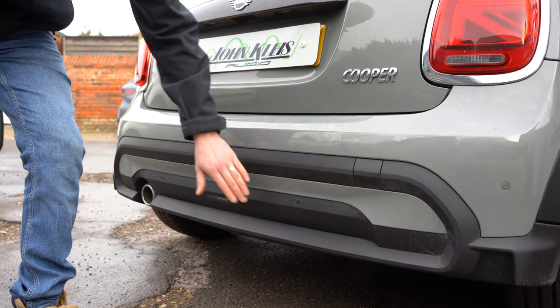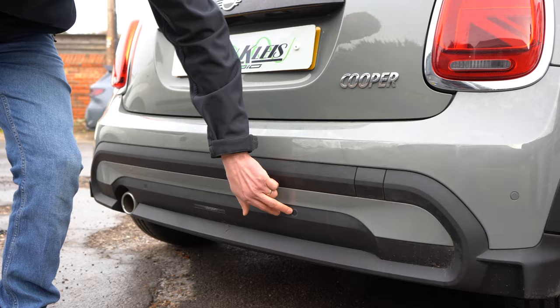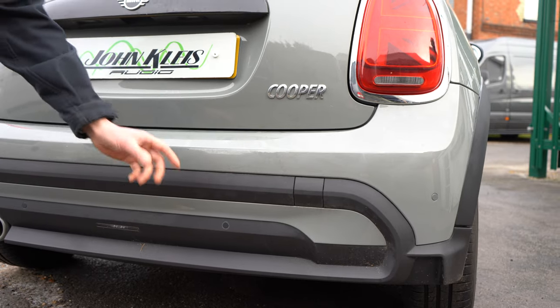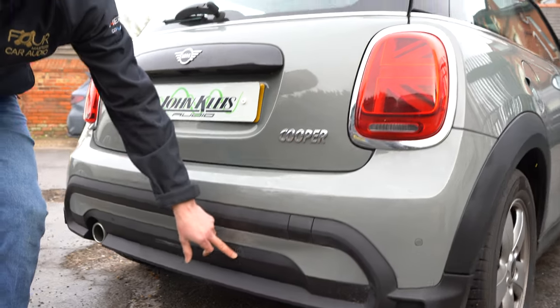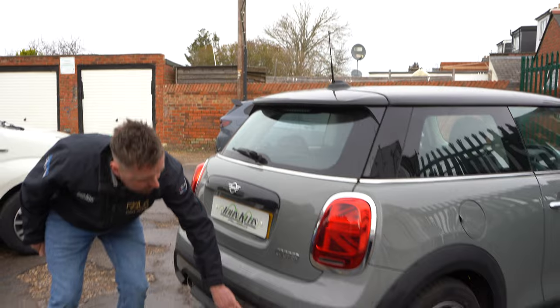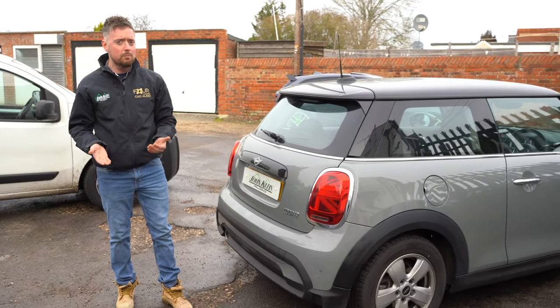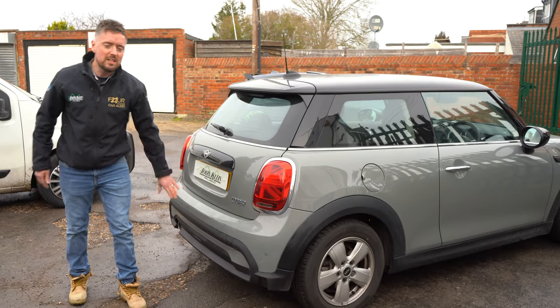What flush fit basically means is the sensor is mounted from behind the bumper and sits in line with it — about the size of a five pence piece or the end of a small finger. Rather than what you see on some cars, where they've got a 50 pence piece-sized sensor stuck on the outside. Those still do the same job — parking sensors do the same job regardless of brand — but these just look more premium.